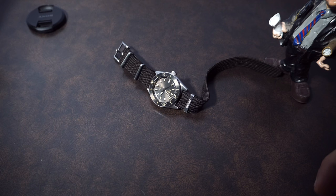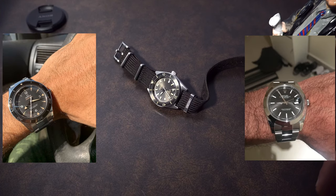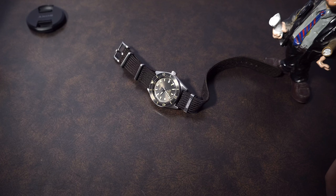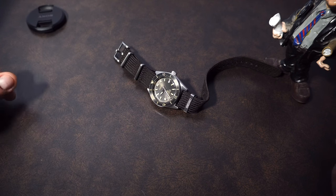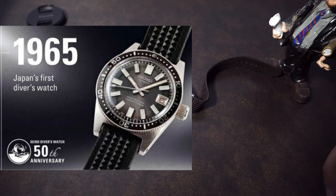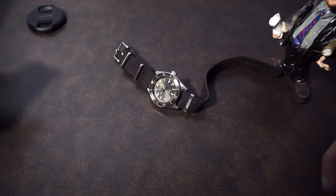Hello everyone. For the past five years I've been collecting many watches — Omega, Rolex, and Seiko were the brands I was mostly interested in. A lesson learned: there is no such thing as a perfect watch. The watch we have today is very interesting — it's part of Seiko's collection, a reinterpretation of the original 62MAS released in 1965.